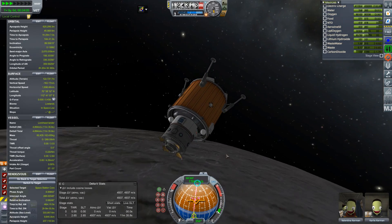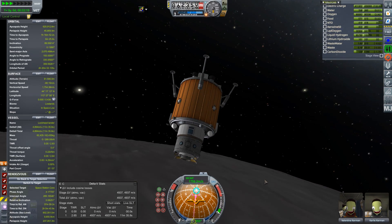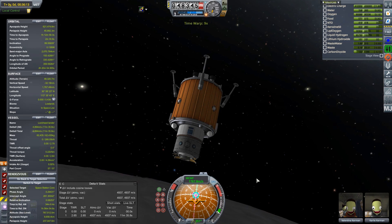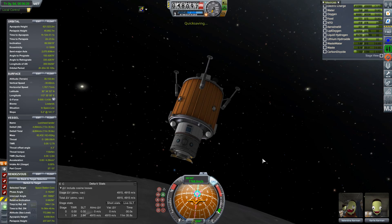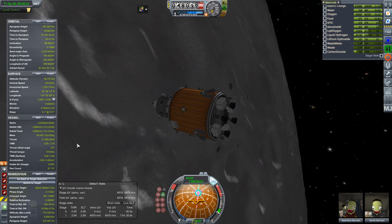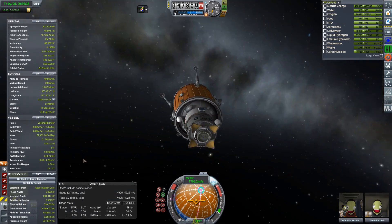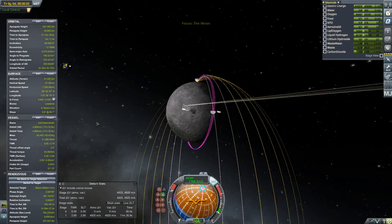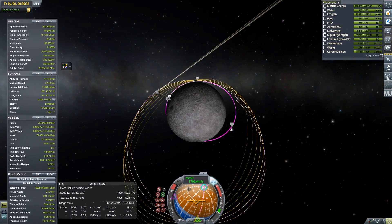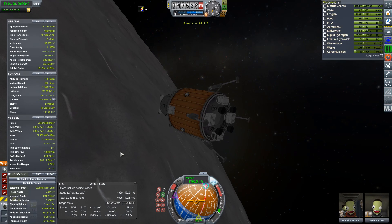If you look at the Altair, which was the Constellation program's equivalent to this, it was a two-stage vehicle with an ascent module and a landing module. It actually used five RL-10 engines — four on the landing stage and one on the ascent stage. It had a lot less consumables, but overall the vehicle massed 45 tons. So actually this isn't so ridiculous — in fact, it seems to be slightly an improvement. On the other hand, because the Altair had to be sent up for every single mission, it could land 15 tons, whereas this design is only designed to bring down one ton of hardware.